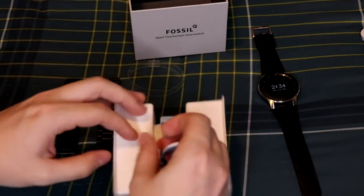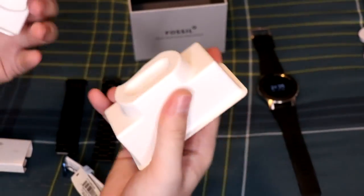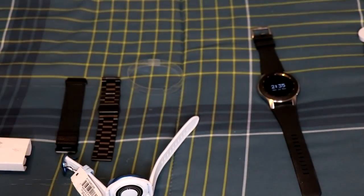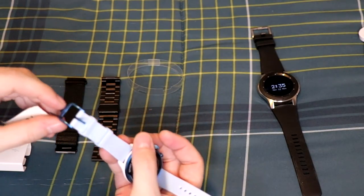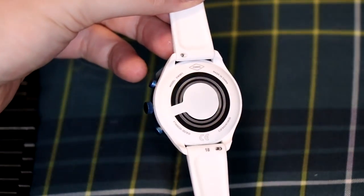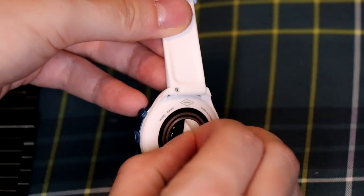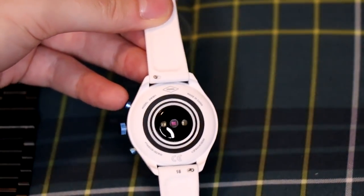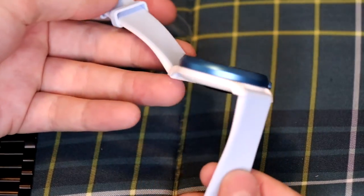Let's pull the watch out of the main compartment here. This part does come apart but there's nothing inside. Taking off the protective cover — here we go, we've got the watch itself with the band included. On the back there's the heart rate sensor with a little protective sticker, which I'll take off now.